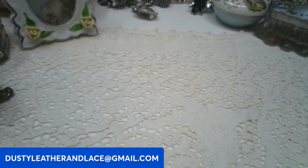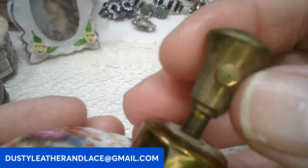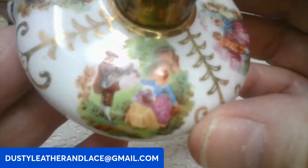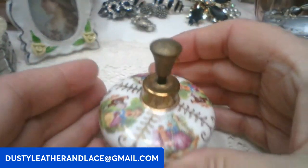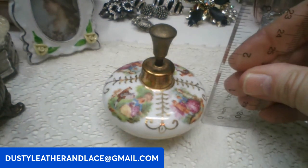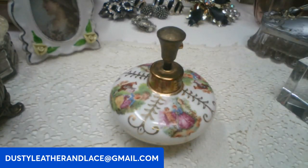For my fourth, I've got this really cute perfume bottle — really old. I think it takes an atomizer but it is gone. It's so cute, it's got courting couples, each scene looks a little bit different. No markings. It's about two and three quarters tall. This is twenty dollars, keyword: vintage perfume.